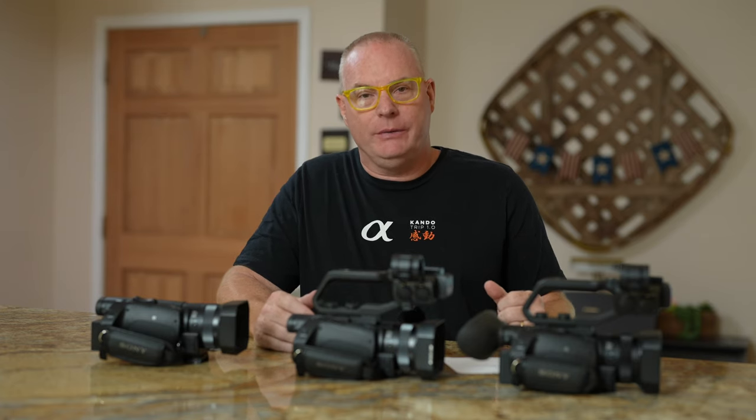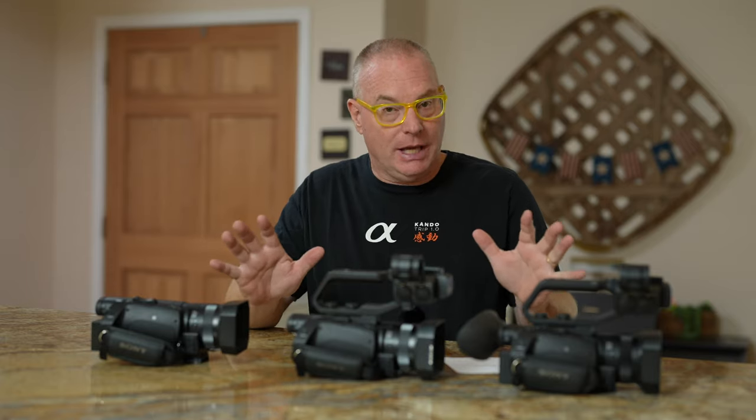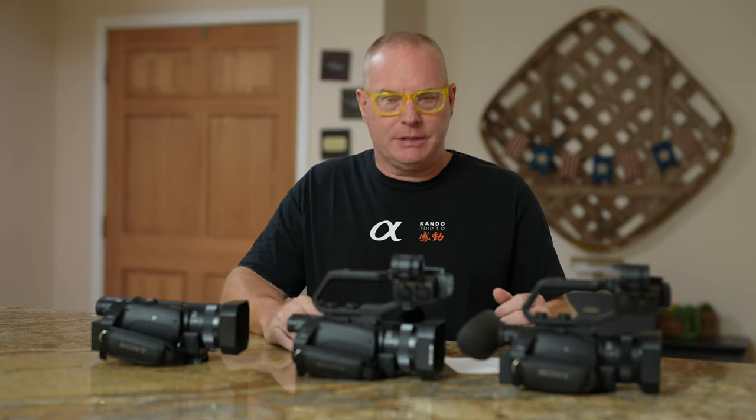Hi, I'm Sony Artisan Patrick Murphy-Raci. I'm here to tell you about three video cameras that I really like and why you might want to buy one over the other. It's kind of a comparison of these three.